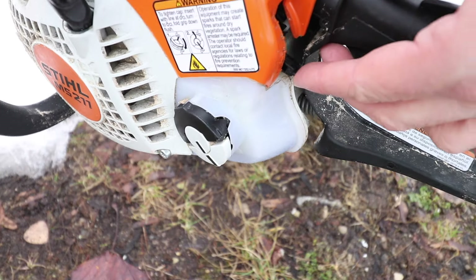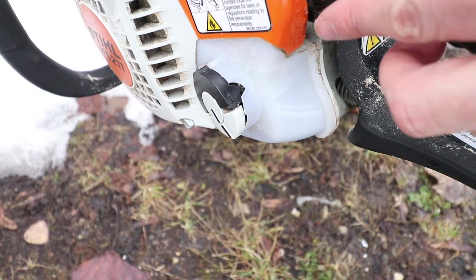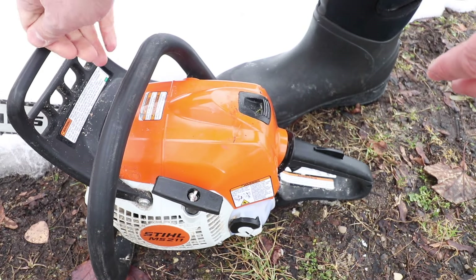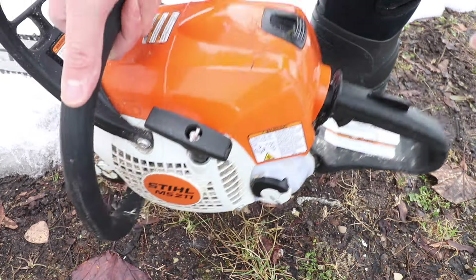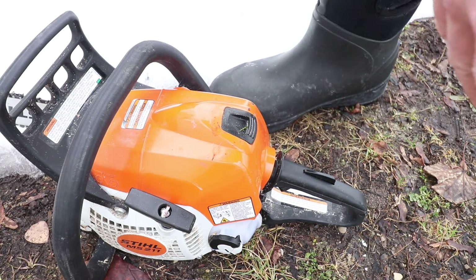Now that I've pulled it three times, I'm going to put it to half choke — I flipped it up from full choke to half choke, right there. Now this thing is ready to start. Make sure you have your chain brake on, or that saw chain is going to start spinning.